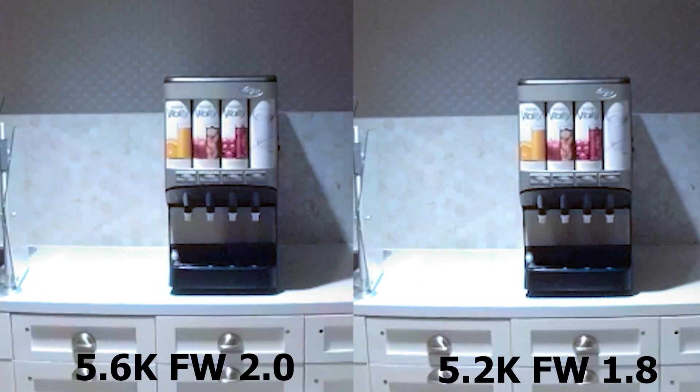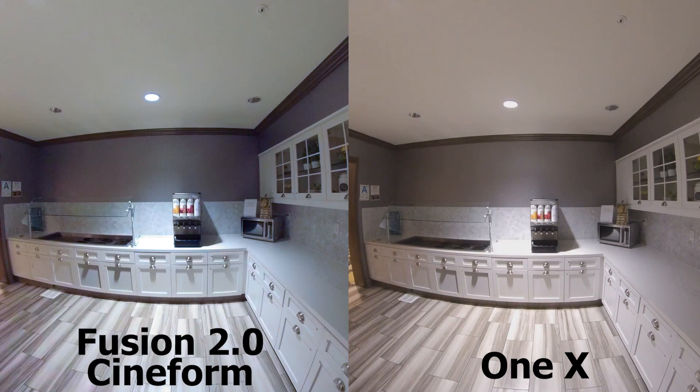At the same time, it has a lower frame rate. So for most people, you're probably better off just keeping the 5.2K.